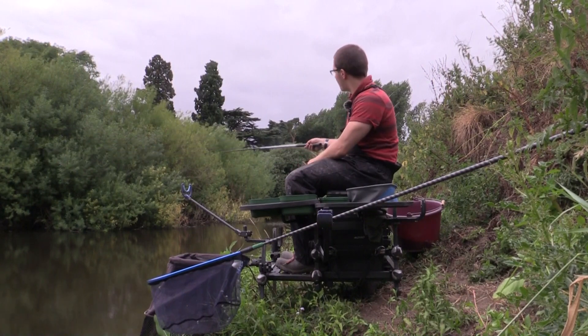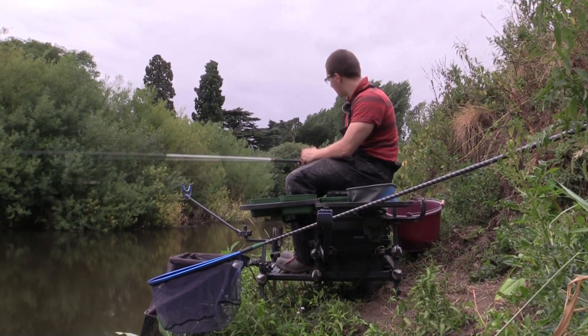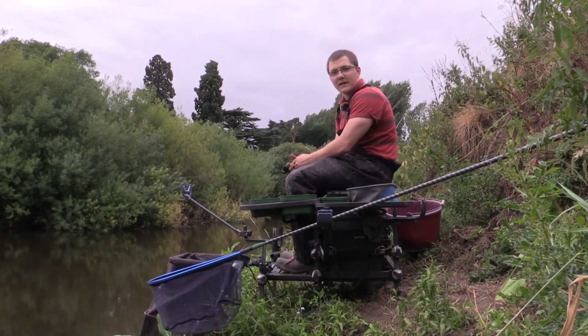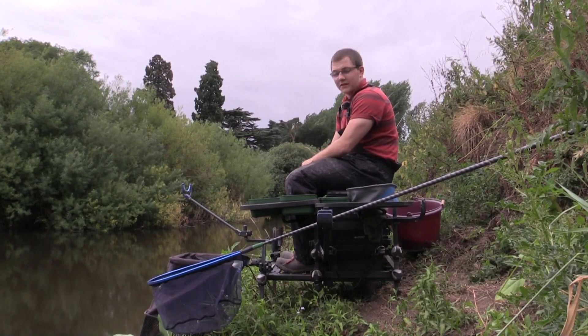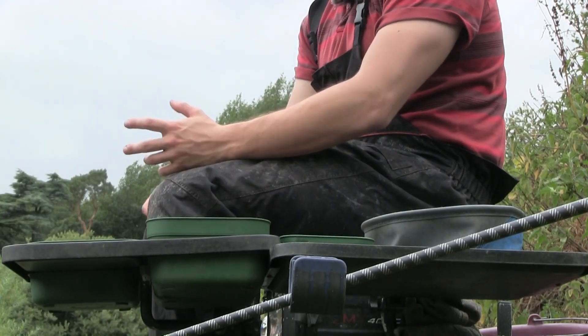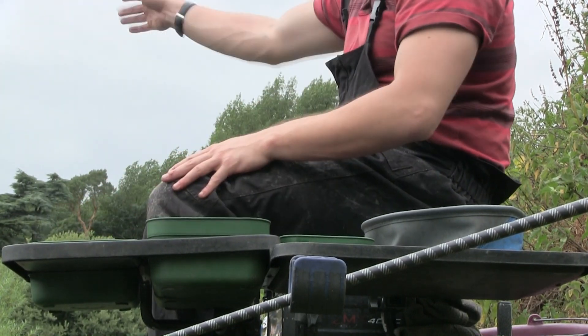I'm going to fish a whip line at around three and a half or three meters dead in front of me on groundbait. There's a decent depth there - I've plumbed up and found about five foot of water, which is just about right. My plan of attack is to try and catch a few dace early, and then once they back off I'm going to chase them down the peg using a stick float, and possibly fish a bomb to the far bank under those trees for a few better fish towards the back end of the session.